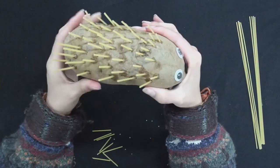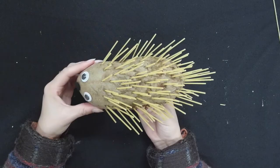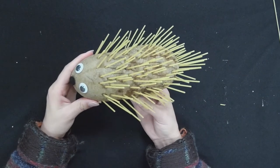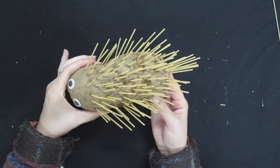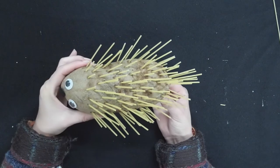And there we have it — our potato porcupine. Here we have our finished potato porcupine. I went ahead and added a couple more down along the side and I added a few longer ones just to make it look a little bit more like a porcupine.